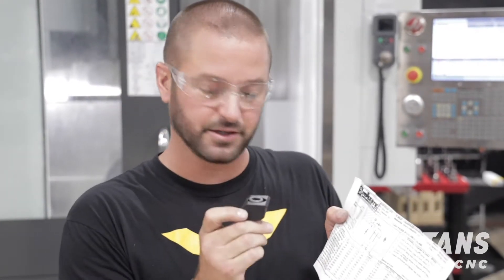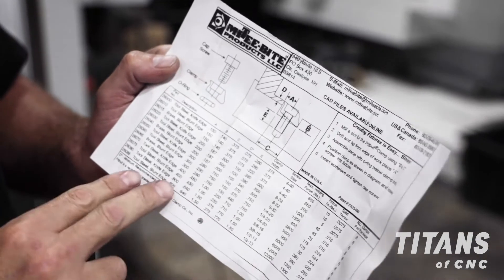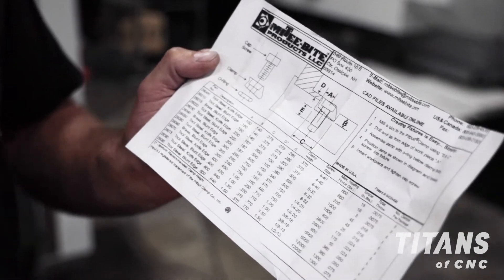Some people wonder how do you locate these on your fixture? It's actually very simple. It comes with instructions that give you the exact location, and it also shows the exact torque specs where you need to tighten them.